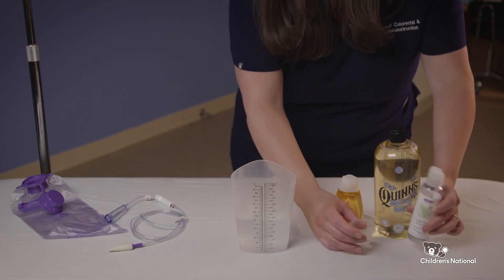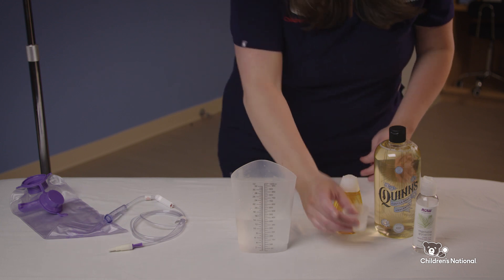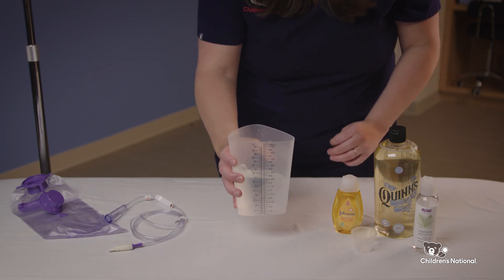First, measure the solution with the amount of saline or water prescribed by your provider. Second, add the irritants prescribed by your provider in a measuring cup or graduated cylinder. Third, gently swirl the ingredients together.